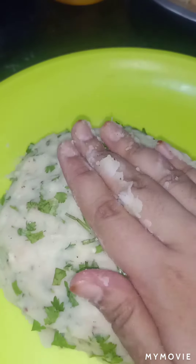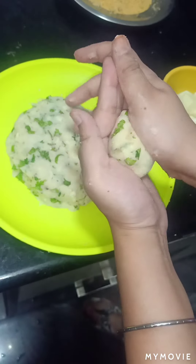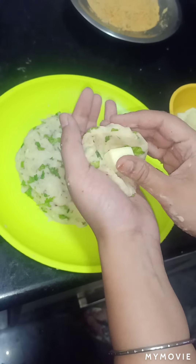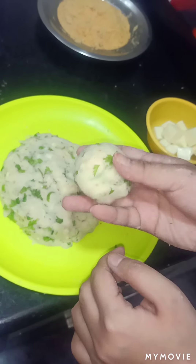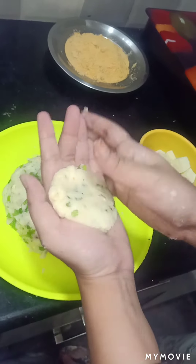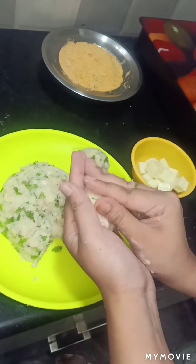As you guys can see I have a perfect dough here. This is my favorite step in the entire cooking process of bread cheese balls. So as you guys are watching, with this bread and potatoes we have prepared the dough. You have to make the dough balls like this — the size is completely up to you, if you want it to be small or big size you can definitely make it, but just keep one thing in mind.